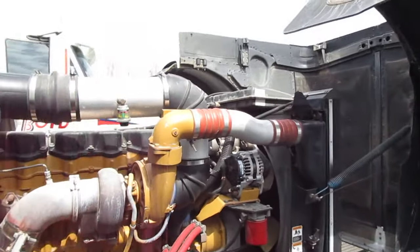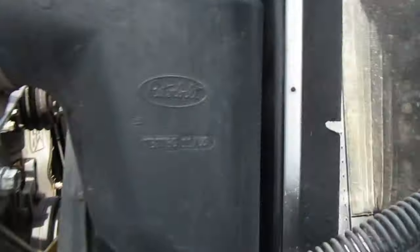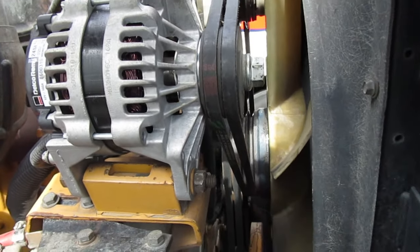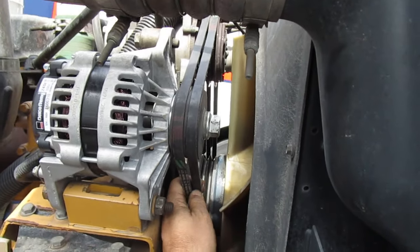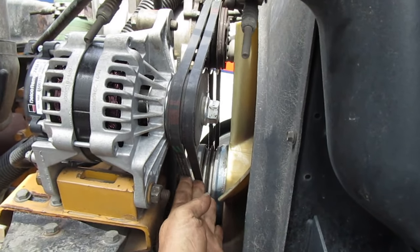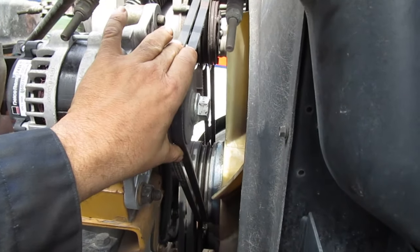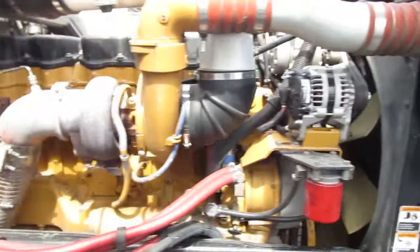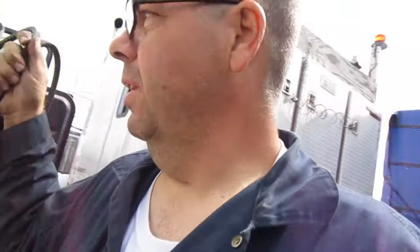I'm out here to replace the fan belts. I was trying to do a live stream earlier on YouTube and it wasn't working. I've already made a video with the other camera but it didn't turn out very good. These are the new belts I put on — they're not brand new, they're spare belts I carry but they're still in good shape. Let me find the belts I took off — here they are.